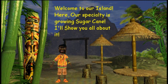Welcome to our island! Here, our specialty is growing sugarcane. I'll show you all about it.